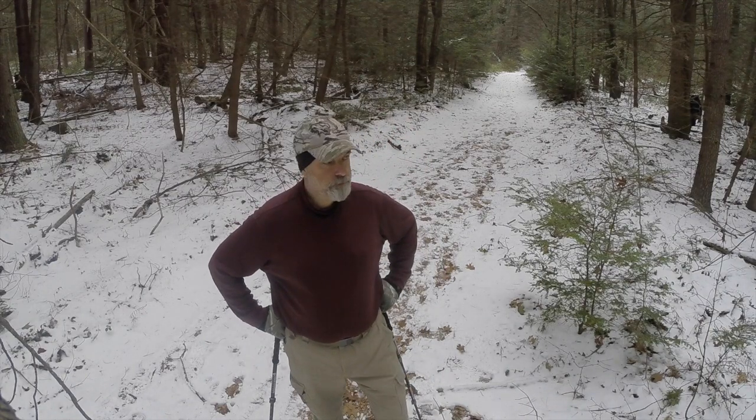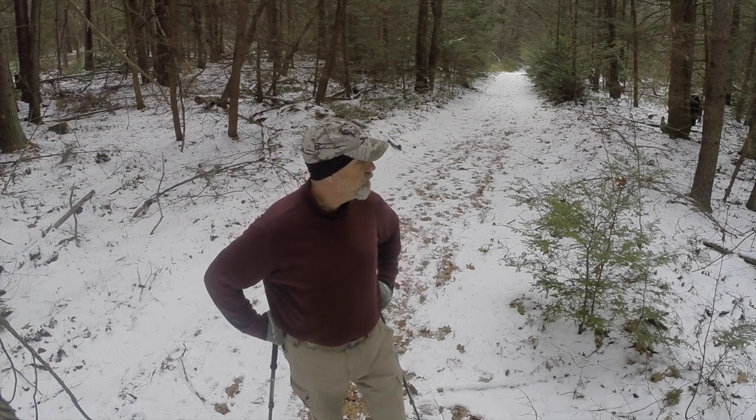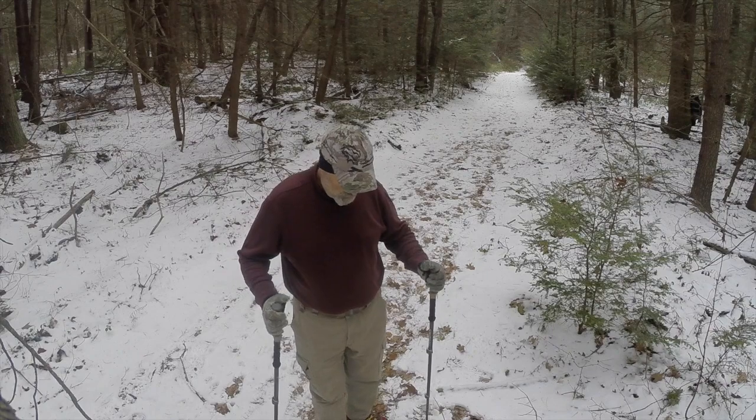It's winter in New England, but you wouldn't know it. 40 degrees in the middle of January — can you believe that? It just doesn't get any better than this for hiking anyway. If you're a skier, maybe not so much. But hiking out in the woods — it's great.